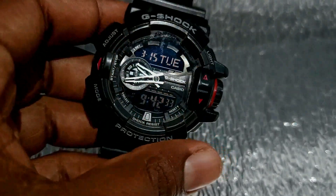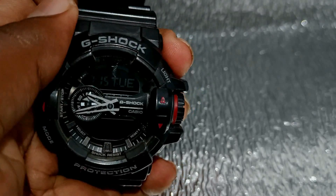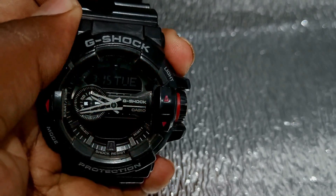You will see how the watch is built quality. The watch is good, the watch is great, and the display is very classy and attractive.